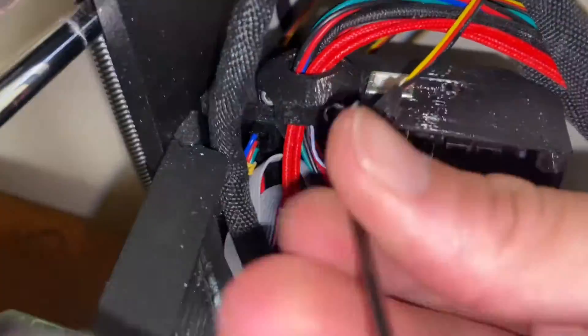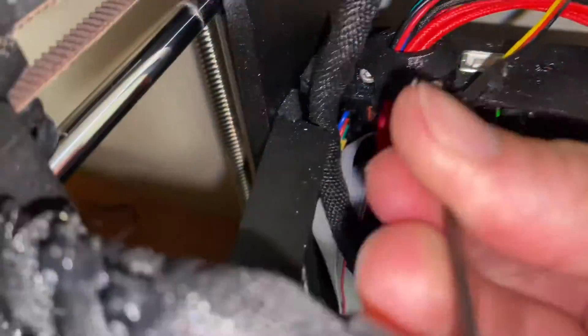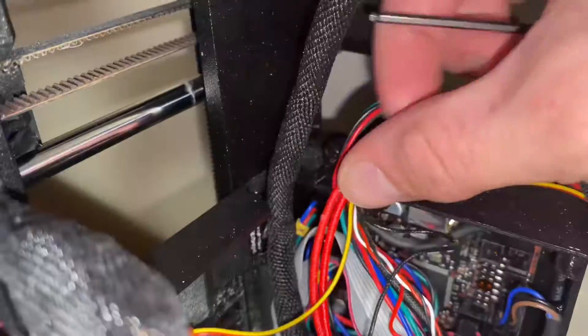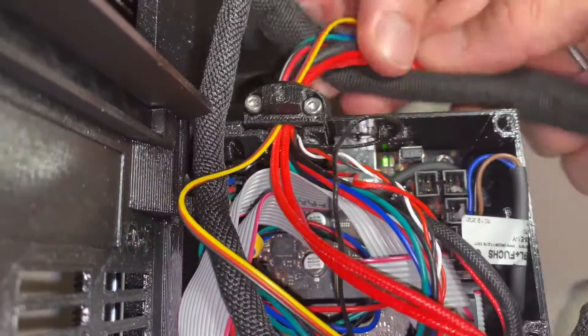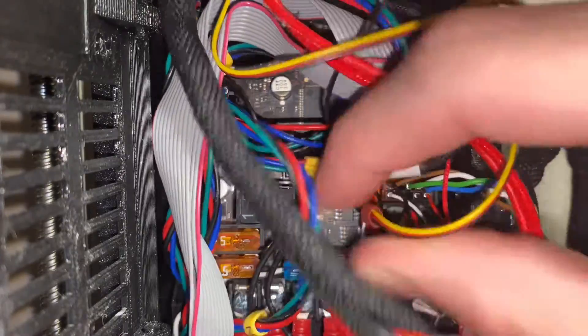Unscrew the cable clip on your control board so you can fit the new fan wire through and connect it to the board. Reconnect the cable clip, connect the print fan cable to the control board, and finally, close up the control board.